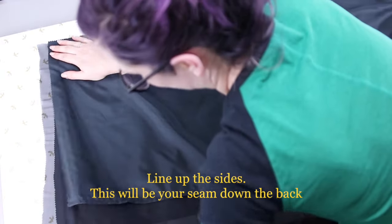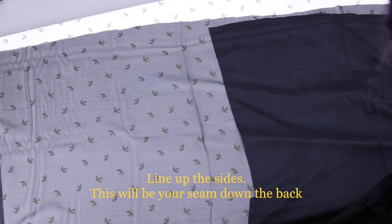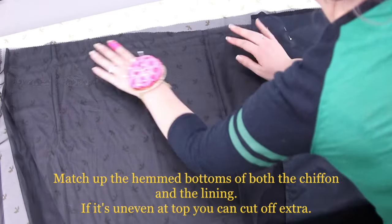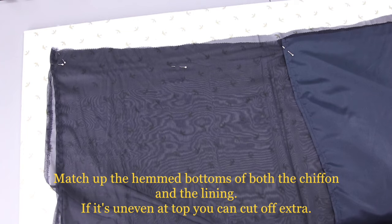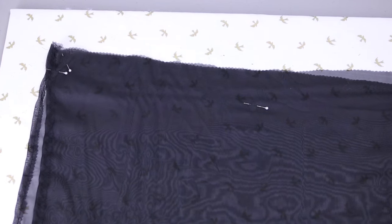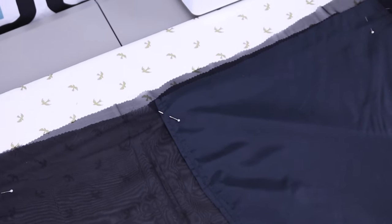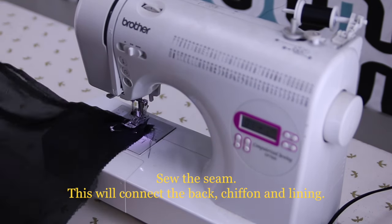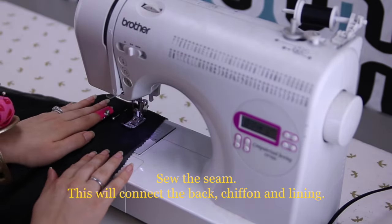Now you're going to line up the sides — we haven't touched the sides other than pinking them yet. Lay out the chiffon, then make sure that the lining bottoms match and the chiffon bottoms match. If you didn't cut super straight, that's okay — you can just cut off the top where it's uneven. The part that is important is the bottom hem and the lining hem because that you will see and you can't fix that after you sew. So try to make those line up as best as possible. To clarify, everything is inside out right now, so your layers should be: lining, chiffon, chiffon, lining. All of your hems should be facing the way that will face your body.